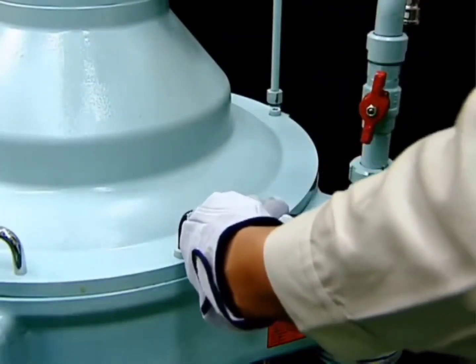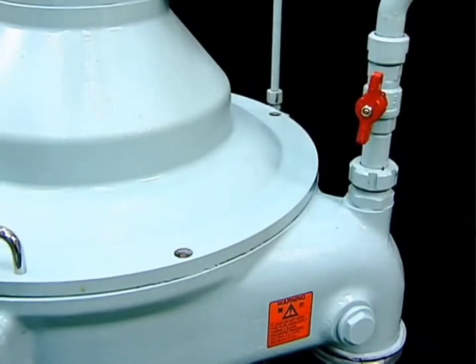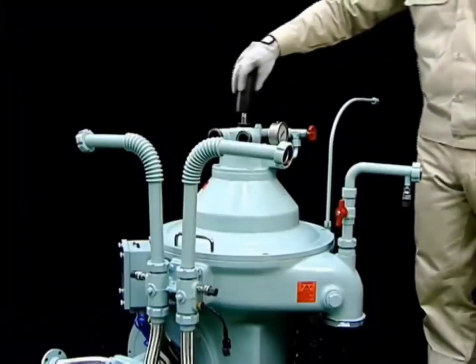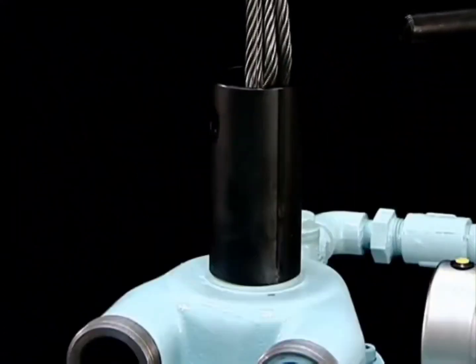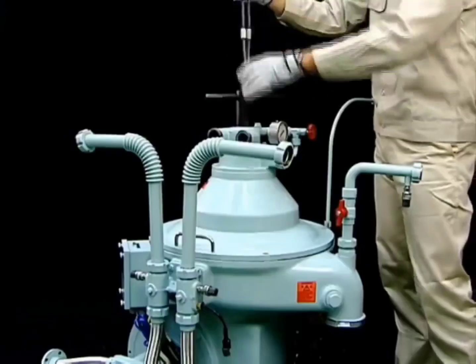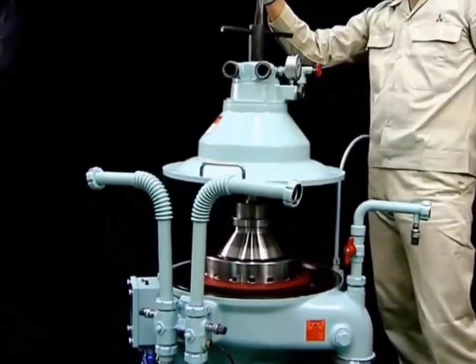Mount the lifting jack onto the thread of the upper hood and slowly lift the sludge cover using the chain block. This completes disassembly of the sludge cover.